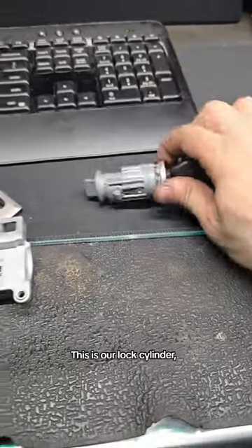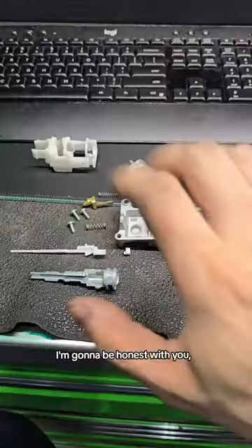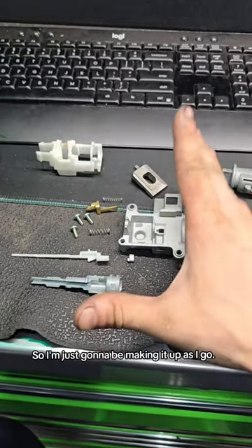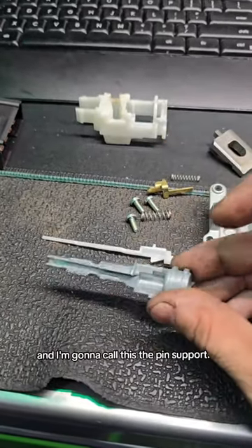This is our lock cylinder, and on the other side is our ignition switch. In between is the ignition switch actuator pin. I'm going to be honest with you, I do not know what these parts are actually called, so I'm just going to be making it up as I go. This here is the actual pin, and I'm going to call this the pin support.